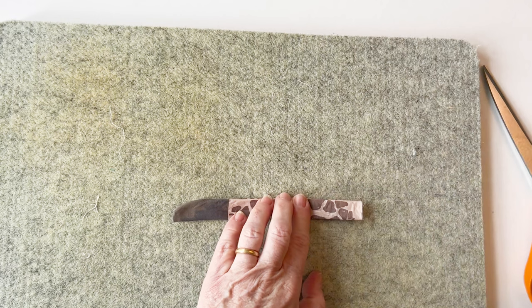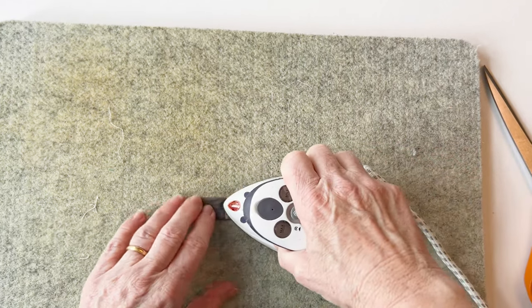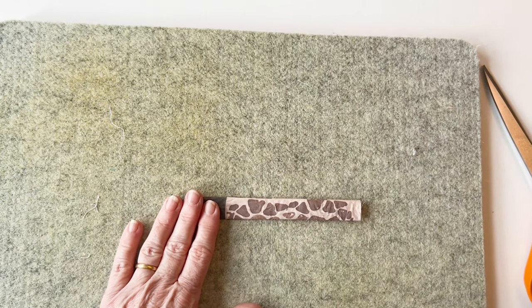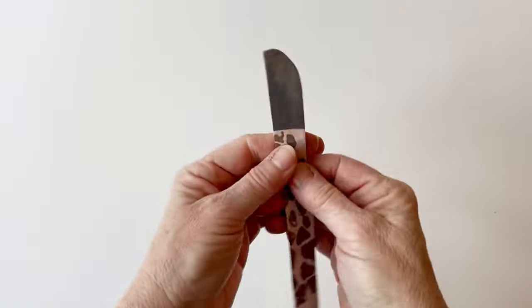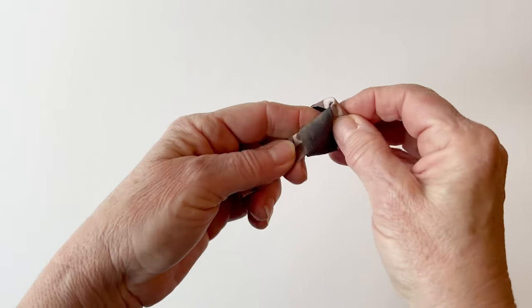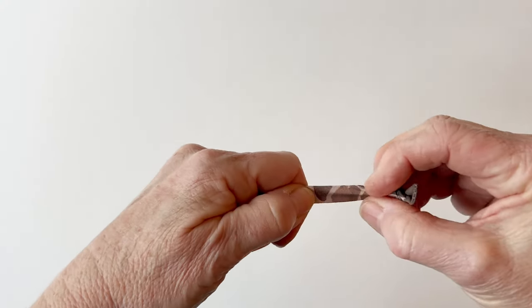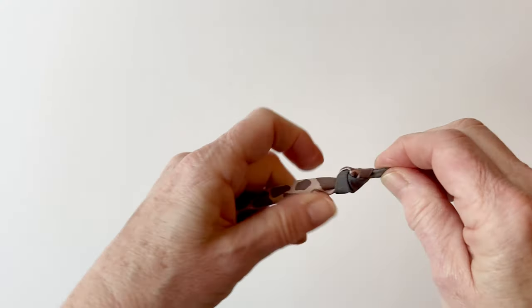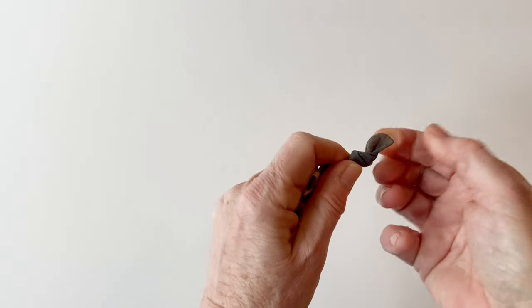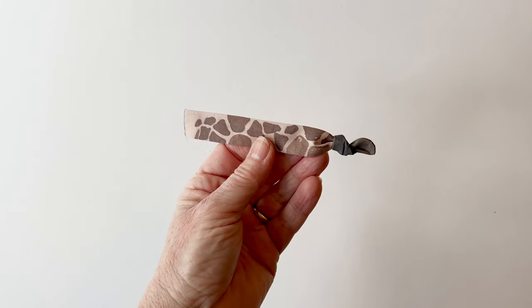Give it a press to remove the creases from where you've turned it right sides out and also to keep that seam on the edge. To add a little character to your tail, tie a knot in the end — you don't have to do this but it looks quite sweet. Just tie a knot right in the very end and adjust it so you've just got the curved end sticking out, then pull open the long end of the tail a bit just to make it neat. There's your tail finished.